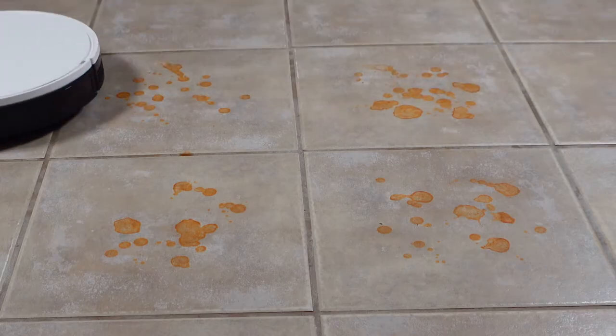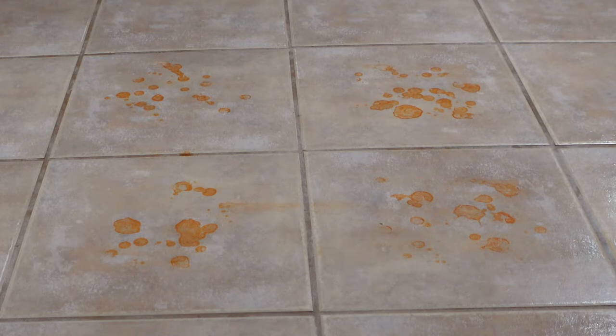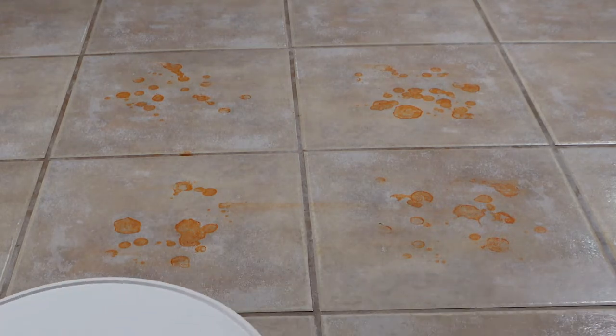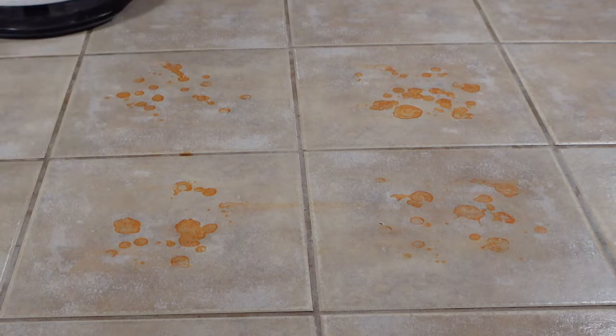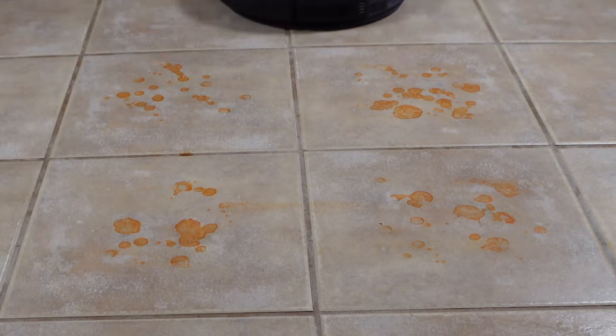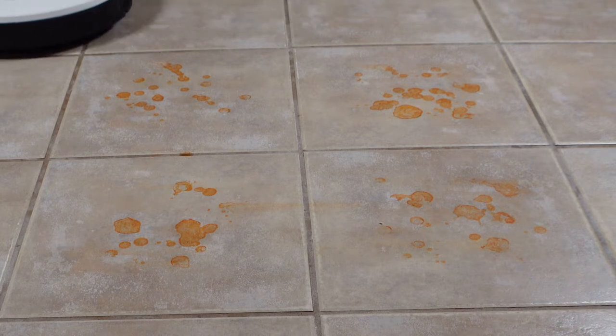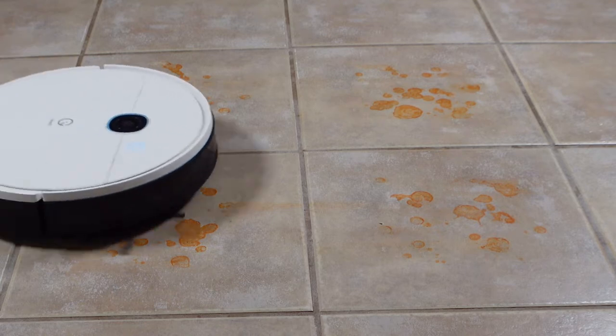For the mopping challenge, I used dried-on hot sauce on my tile floor. I filled the onboard water tank with room temperature water and pre-wet the mopping pad. I selected 2x cleaning as I did with all of my mopping tests, and the results were just okay — nothing outstanding. Don't expect any deep cleaning from this robot as it left over half the hot sauce on the floor, though this is typical of mopping robots in this price range.